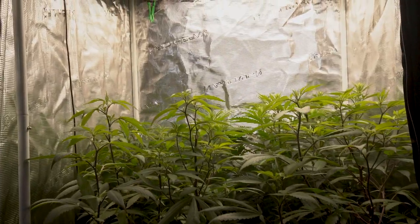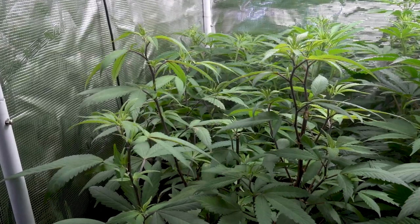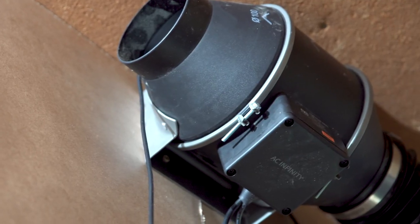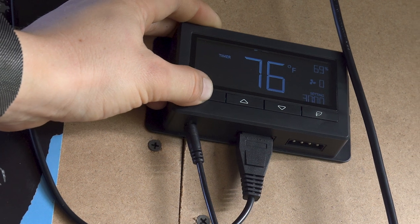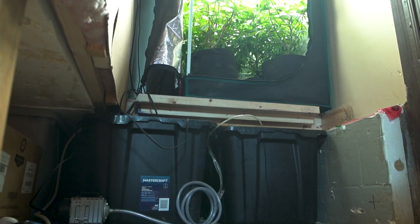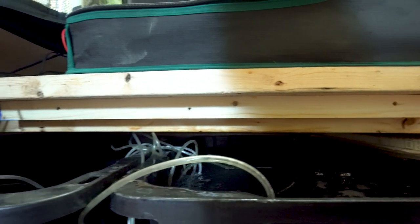I have one fan mounted close to the top of the tent to provide airflow and to keep the plants constantly moving. This helps prevent issues like pests and mildew. To ensure the tent has a constant fresh supply of oxygen, I have an extraction fan mounted outside of the tent. This is the AC Infinity Cloudline T4. This fan is capable of moving 205 cubic feet of air per minute and can be set to trigger on or off based on temperature, humidity, or a timer function. The tent is sitting up off the ground on a custom built floating shelf, which helps keep the root zone warm because it's not sitting on the cold concrete floor.